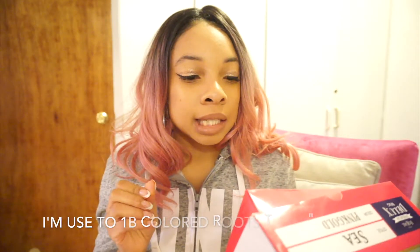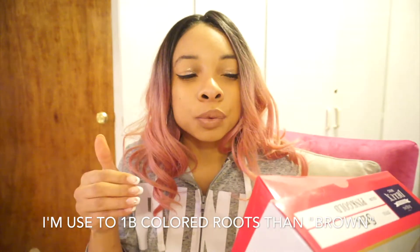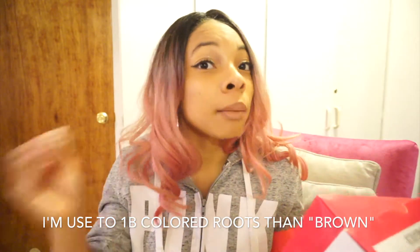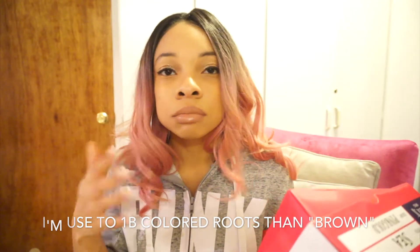Another thing I don't like about this wig is that the roots don't match my real roots. The roots are brown but my roots are dark brown, so it just doesn't blend together that well unless you put gel on your edges.